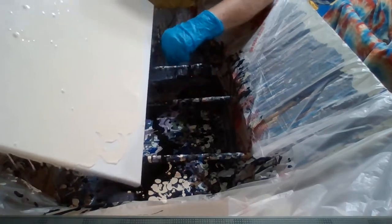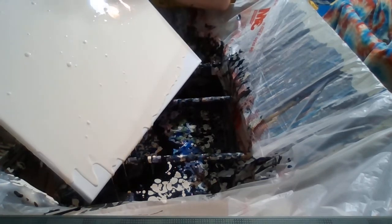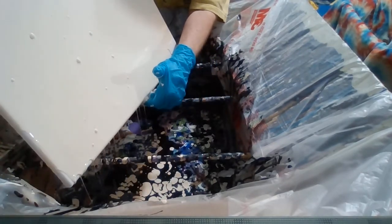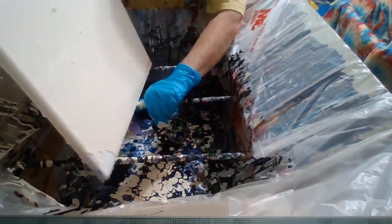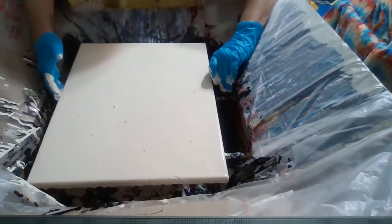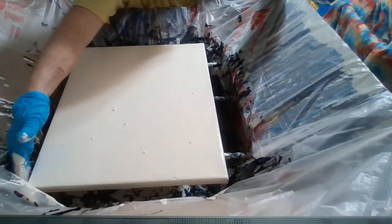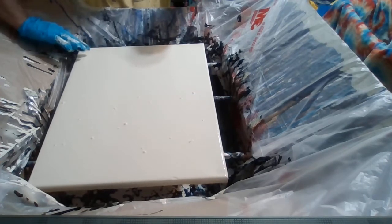Canvas all covered. This is a 14 by 18 canvas. Go around your canvas and make sure you get all the edges and make sure it's all covered.